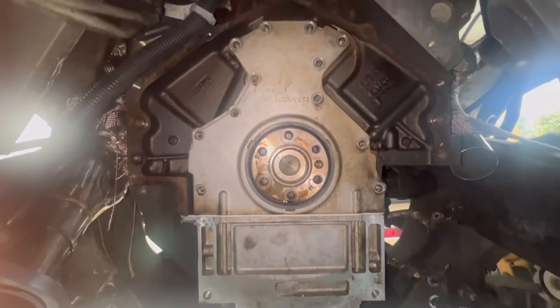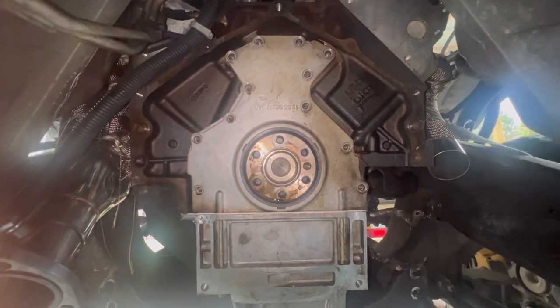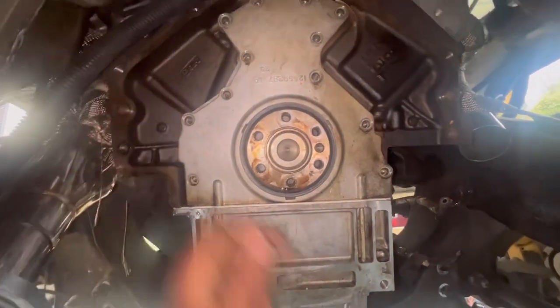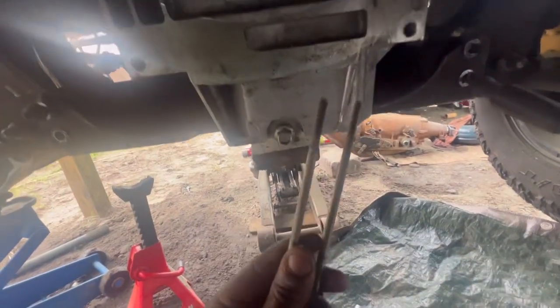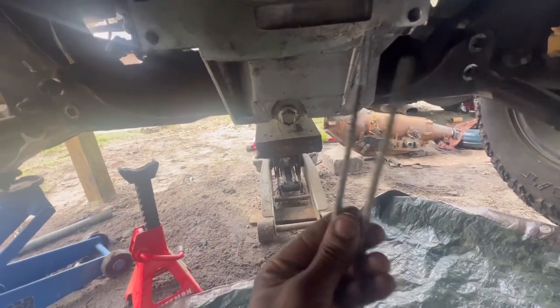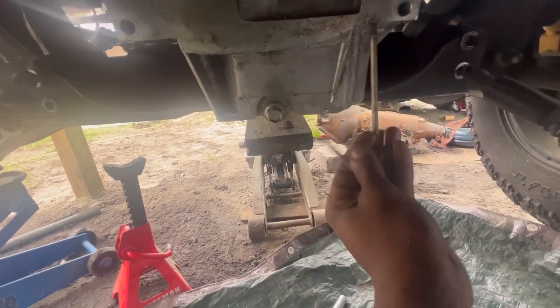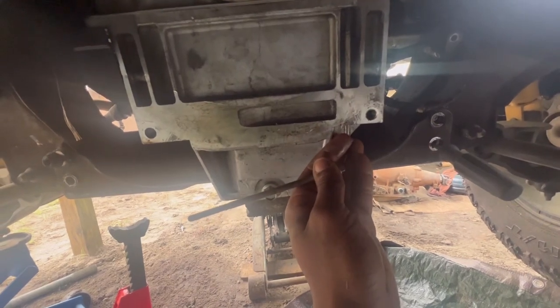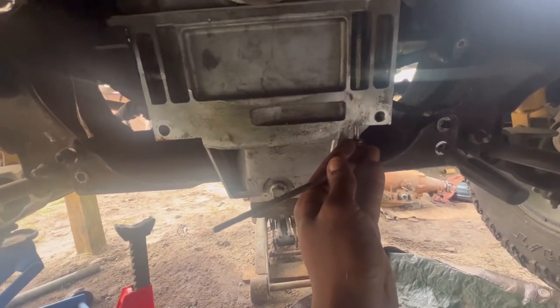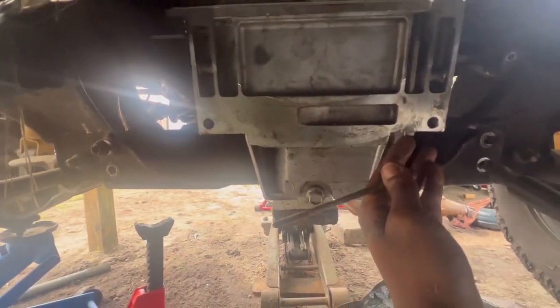I have all the bolts out now. I'll probably need a flathead screwdriver just to pry it out a little bit. I also forgot about these two 10 millimeter long bolts that go through here — so in total you gotta remove 14: 12 here, and then bolts 13 and 14 down on the bottom side.